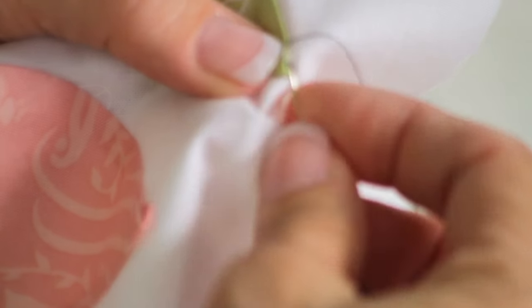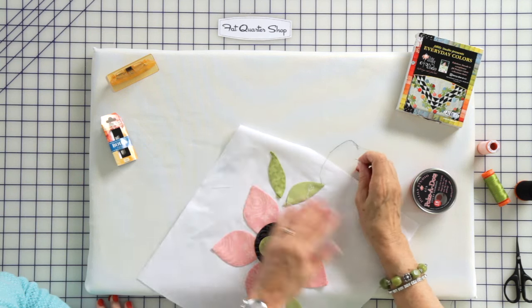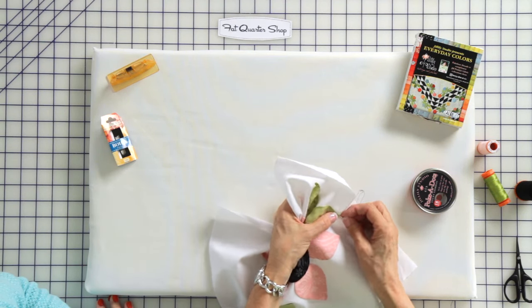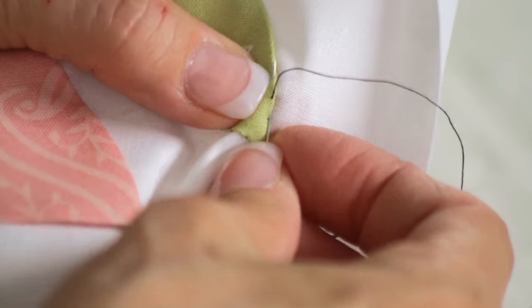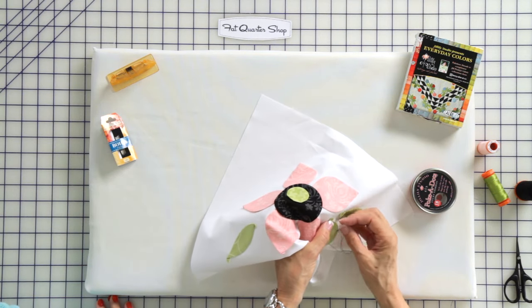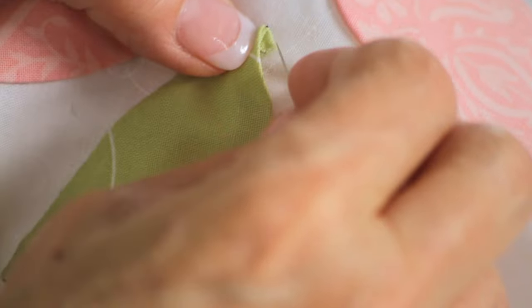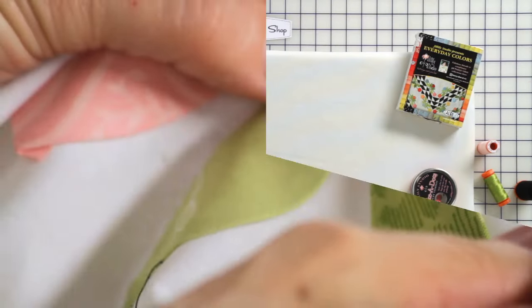We talked earlier about not trimming that flag off so it doesn't fray, because that makes it really simple to just tuck in. Make sure any loose threads are tucked in as well. With matching thread this is going to look even better, but you can hardly see the stitches even with the black thread. Just continue on down this side doing the same thing — reach underneath, come out the fold — until you get to the next flag on the next point. When our stitching reaches that flag, we just grab it and tuck it under with the needle, then stitch away.